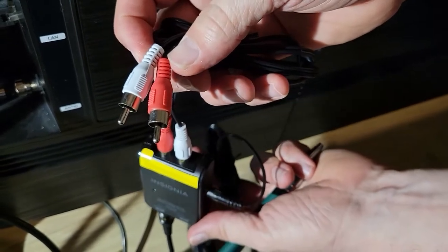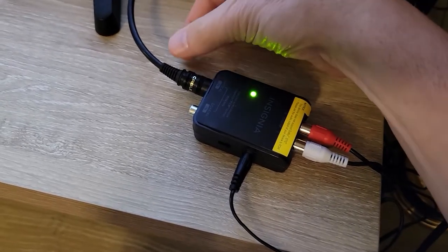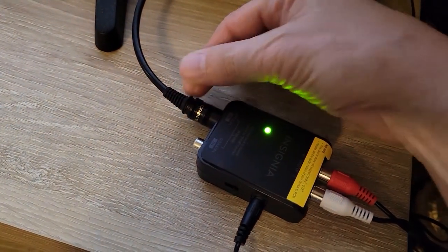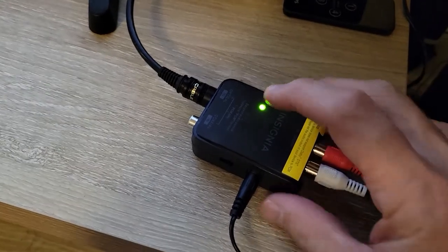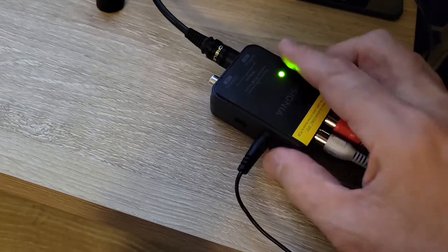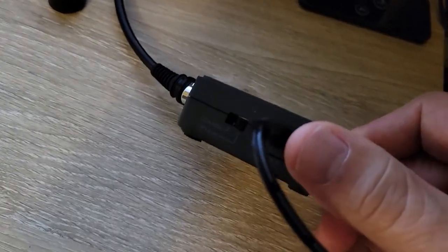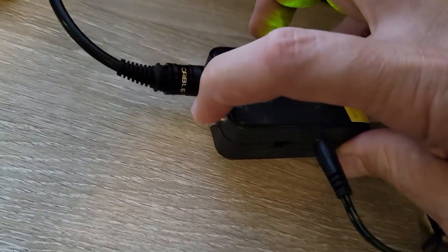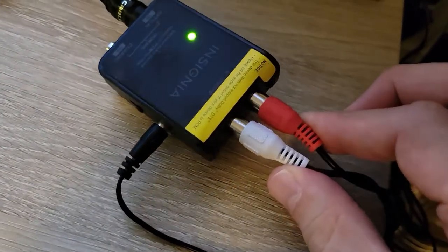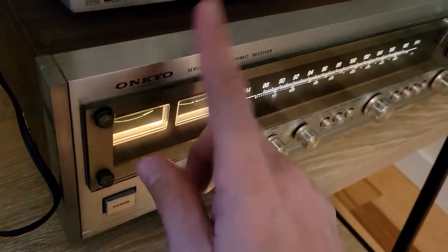Then we're going to plug the other two ends into our stereo or receiver. Just to recap: we've plugged in the optical cable to the back of the TV set, then into this device. We've plugged in the power supply — you should get an indicator light. We've set the switch for optical, not coaxial. Then we take the output of this device via the RCA audio cables and we're feeding that to this old receiver.